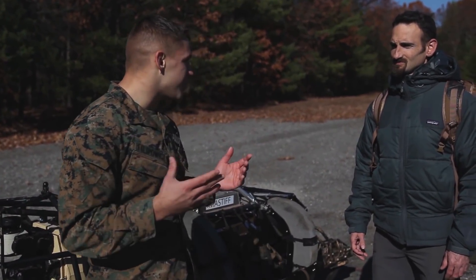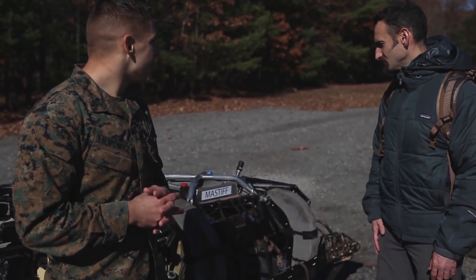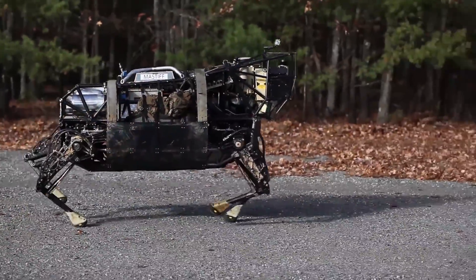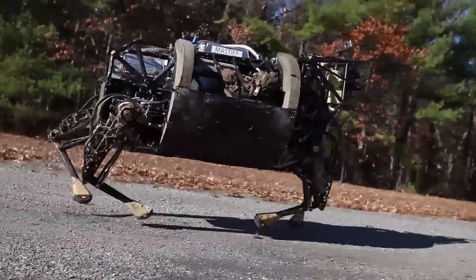Can you tell me exactly what you do here and what we're looking at? Sure, Clayton. This is the Legged Squad Support System, shortly known as LS3, and I'm the chief engineer on the LS3 project. What you're basically looking at is a robotic pack mule.